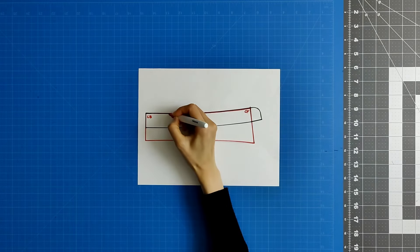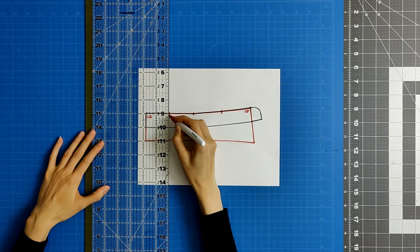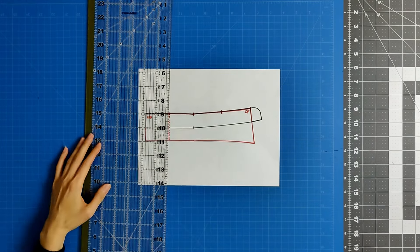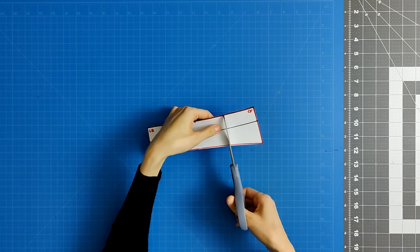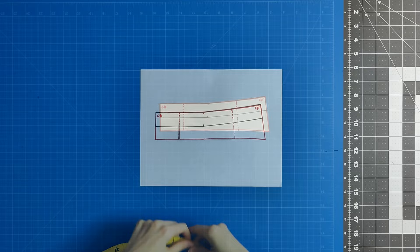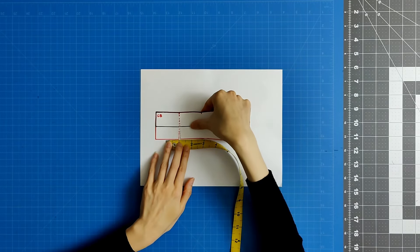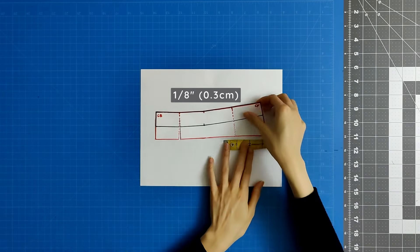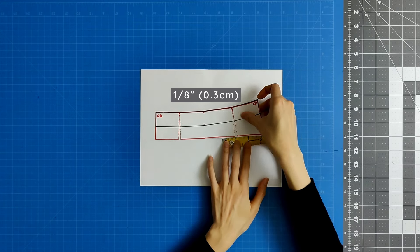To ensure that your collar has enough fabric to cover the base of your neck, we need to perform a slash and spread. You will cut two slash lines up to the upper edge of your collar but not through it. The first slash line will be at the halfway mark along the back neckline measurement and the second slash line will be at the halfway mark along the front neckline measurement. Spread the pattern pieces by roughly an eighth of an inch, then tape everything in place and add in your seam allowances.